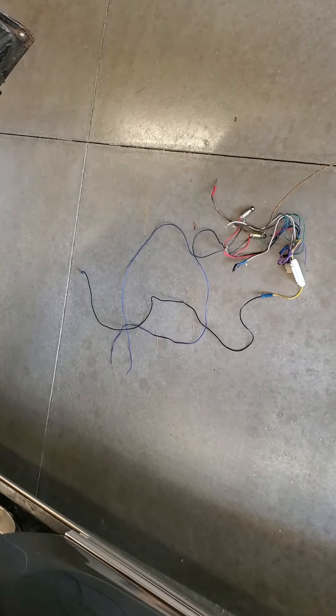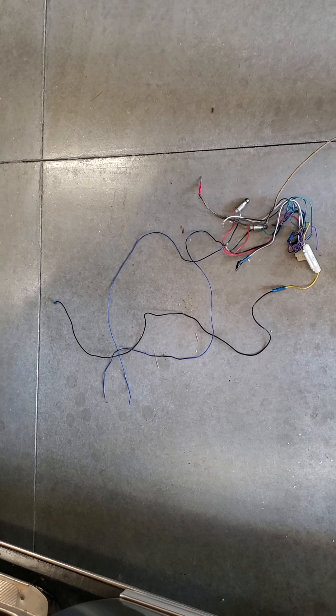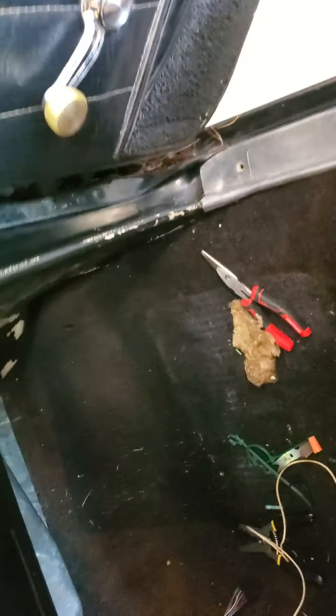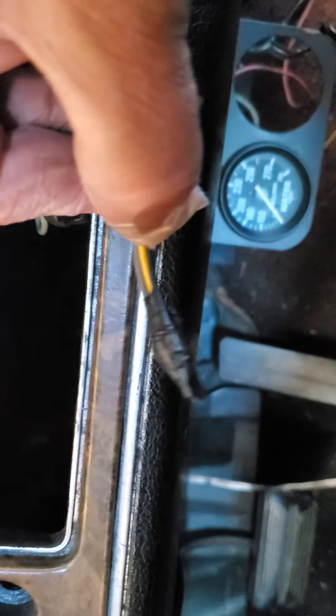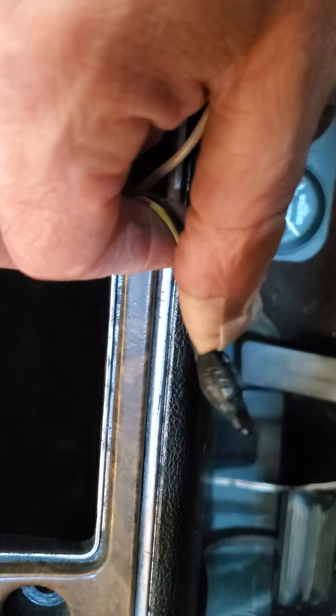Started poking around with the wiring under the dash. This is what I ended up removing — I think it's all an old Crutchfield radio install. Somebody had removed the radio at some point and put the old original radio back in the car but didn't do a very good job of it. When they did it they busted out these little bezels that are supposed to hold the radio in, and managed to destroy the connector that was supposed to go here, so I just separated these and tied them up.